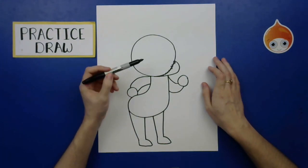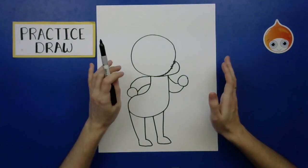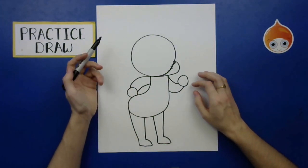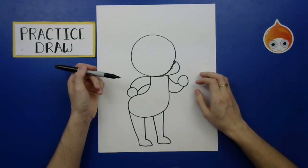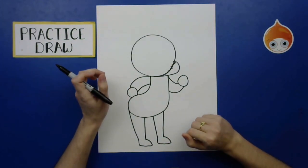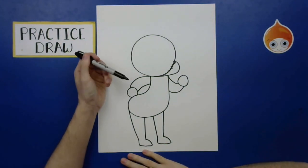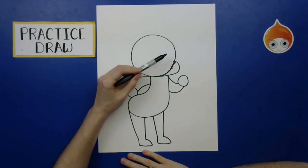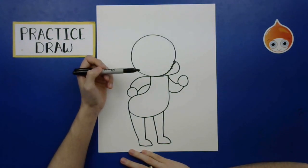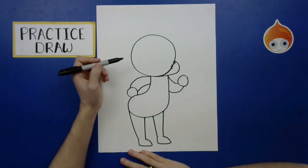Here we have the basic structure of the body. Let's practice turning this into the character we want it to be. We won't add all the itty-bitty details yet, but let's figure out the expression and get a general idea. You could do a dog, bear, bird, or even a person. Regardless of what animal or human being you want to draw, we need to figure out what the expression is going to be.